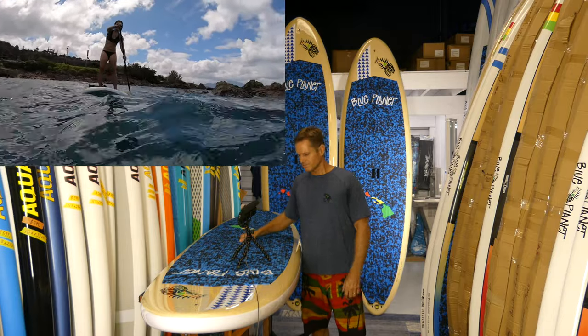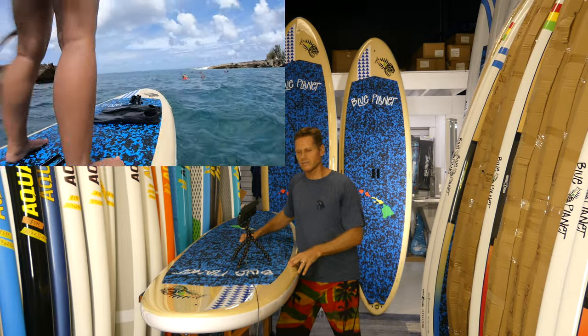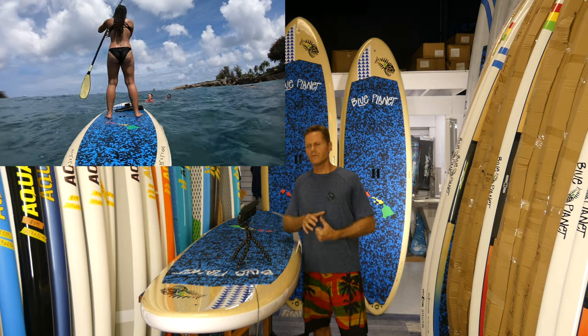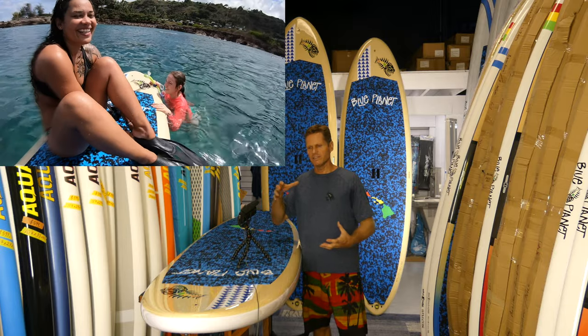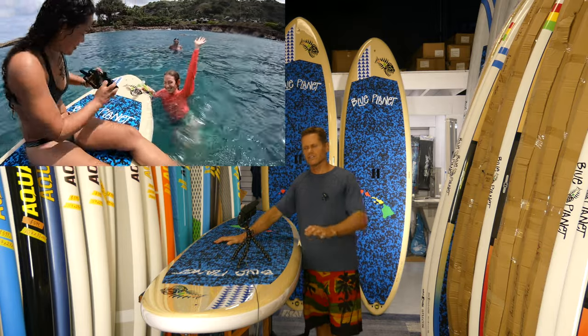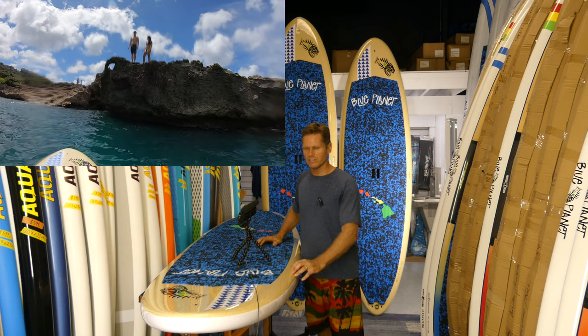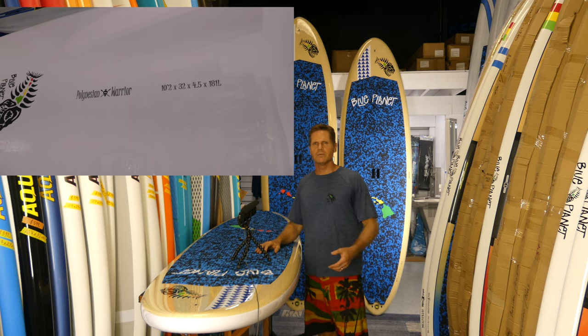One of the reasons we can sell these for less than our regular epoxy boards is the construction method. The outer shell is pressed in a high temperature steel mold that shapes it, then the inside foam is encased in that outer shell. This construction comes out of the mold with a nice shiny finish — the top has a bamboo veneer look and the bottom is white. We keep the bottom white to keep the board cool; if it's out in the sun, just turn it upside down so the bottom faces the sun and the board stays cool.